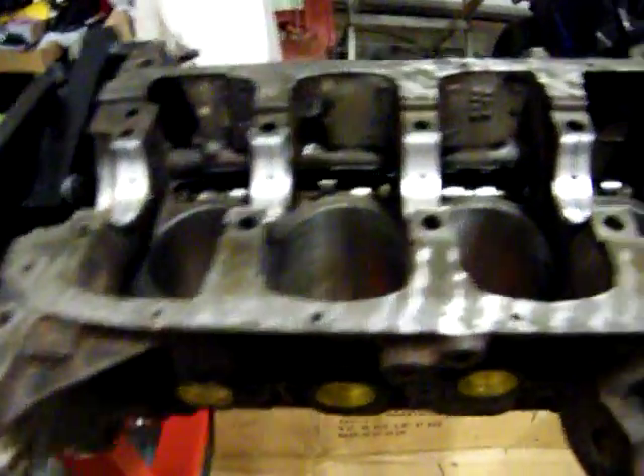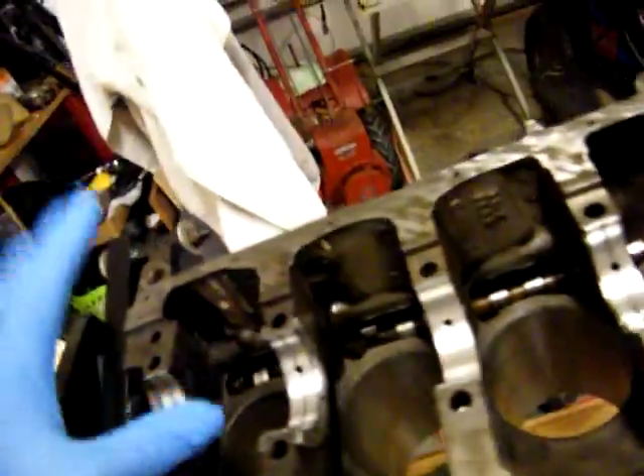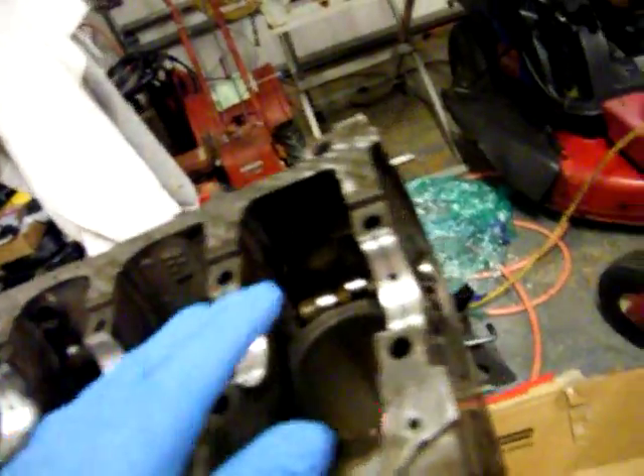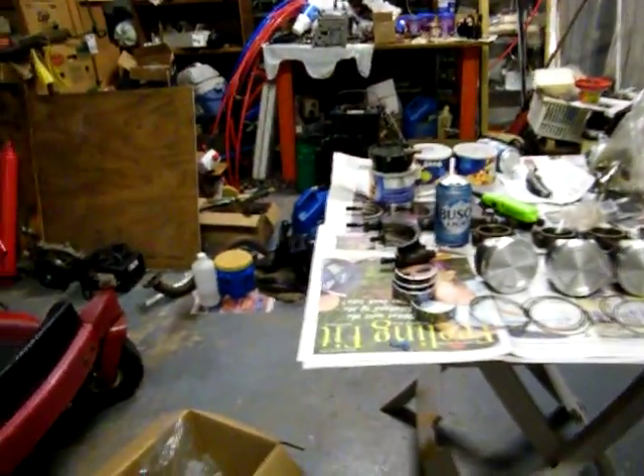I'm going to go ahead and install the crank. I've got the crank bearings in, and now I'm going to put some more assembly lube on all my bearings. I put them on the bottom in between so that they would slip down in there and wouldn't be stuck. Then I'll grease these up and grease up the crank.